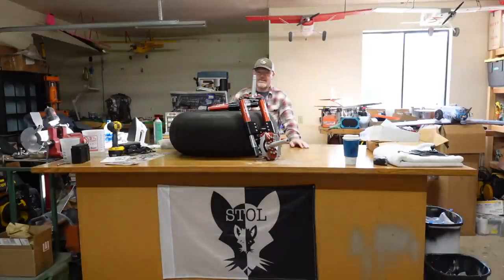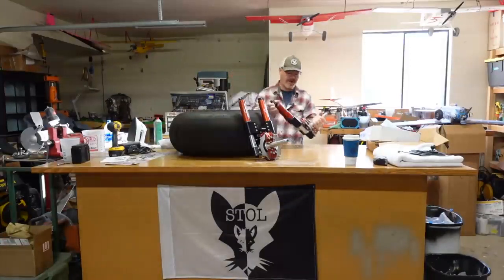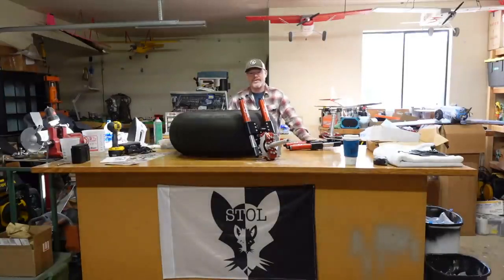So anyway, I'm going to grab these, head down to the airport, and we'll get them installed, get some footage of them flying around, and see how they perform compared to the lighter weight version. I imagine they'll be a little bit stiffer just because they can carry more weight. So we've got to find that sweet spot again with the air pressure adjustment on the shock tubes.